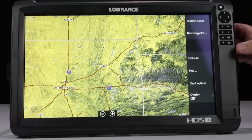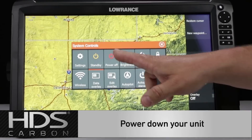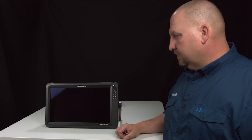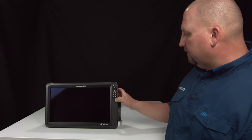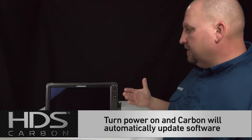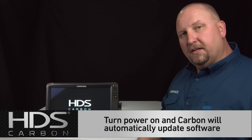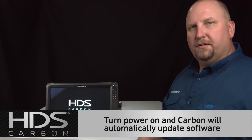Now that we've got our update card in the unit, we're going to press the power button and power off this unit. With the unit powered off, all I have to do is hit the power button again. The unit's going to start up, it's going to look at that card and see it's got an update on it, so it's automatically going to start updating this unit.